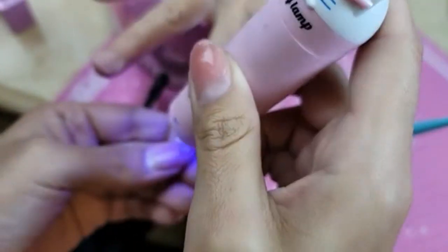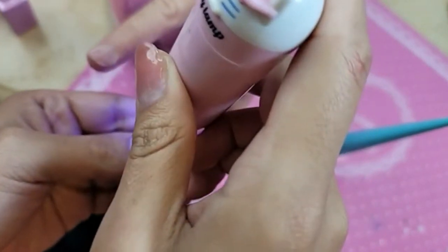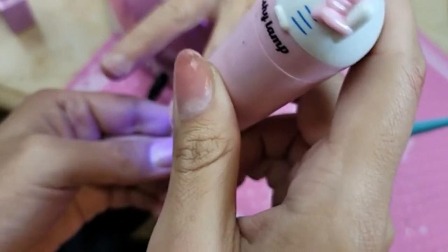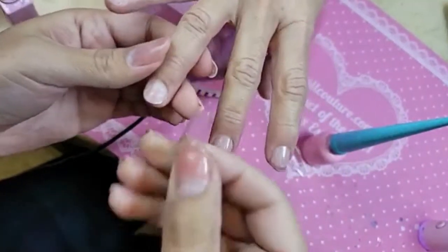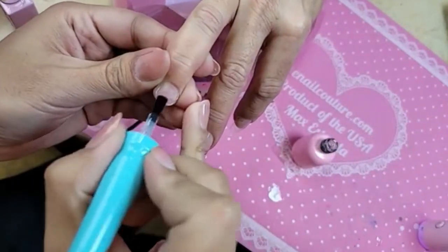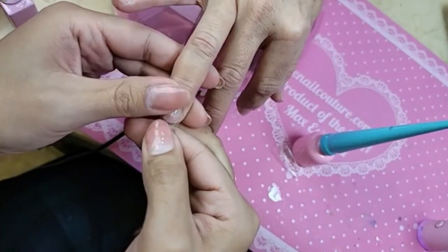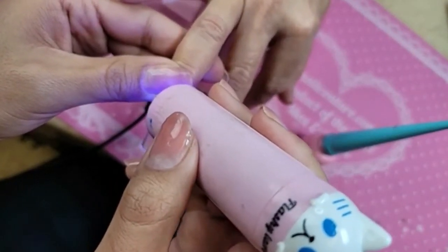Let's press down firmly. Look at that shape - isn't it stunning? Line it up right at that cuticle. That's a funny cuticle, isn't it? Yes, that one's a little wonky. It's called the writer's bump.